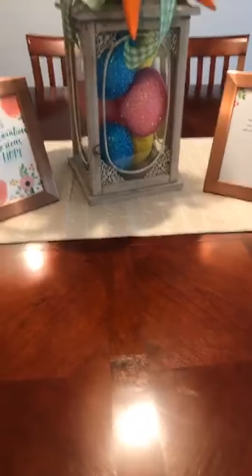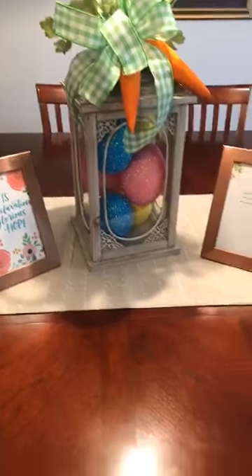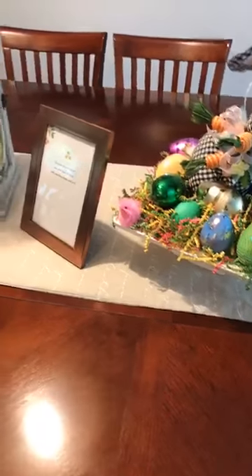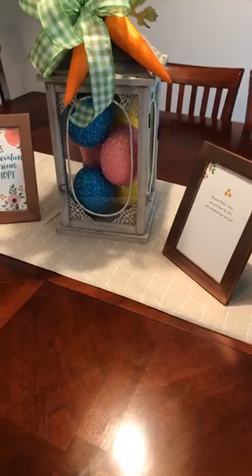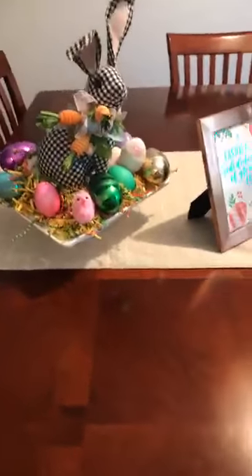Hello guys, happy Easter to each and every one of you! This is Veronica Anderson with Wreaths by Veronica, where we build a wreaking community one wreath at a time. As promised, I said I would come in and do a mini video showing you my centerpieces and tablescape for Easter, so let's start over here.